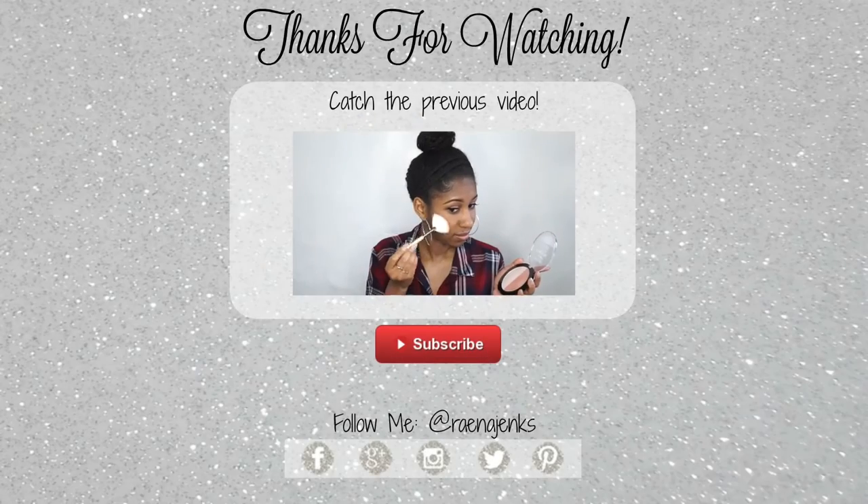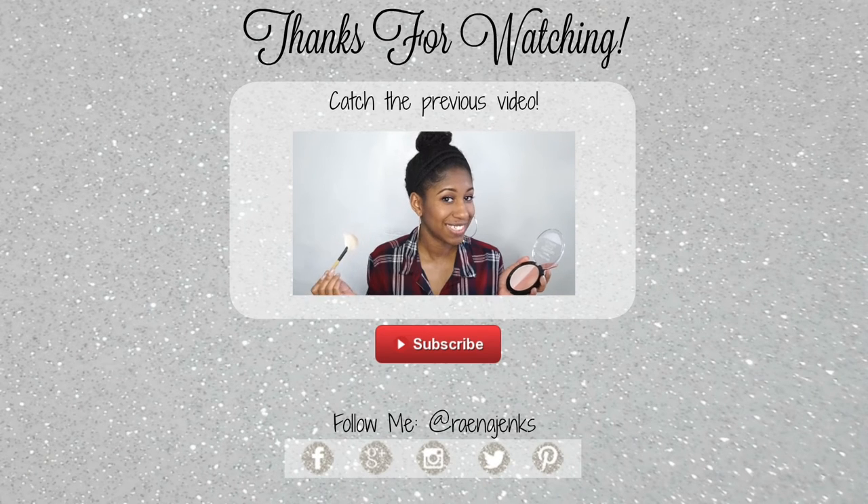Don't forget to subscribe to my channel if you haven't already — I come out with videos every week, so you've got to be subscribed to see them. I will see you guys in the next one. Thanks for watching, guys — peace!